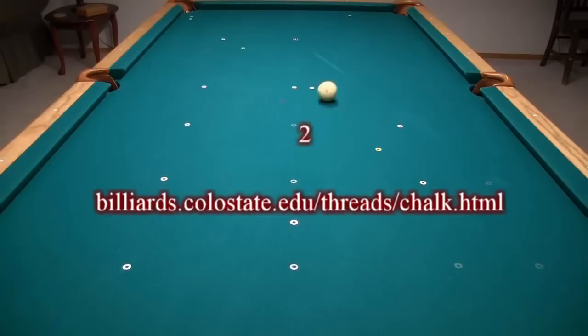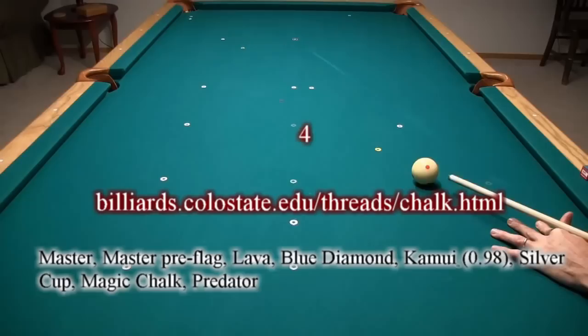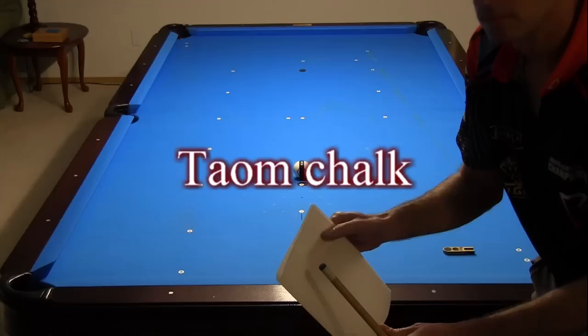So far, I've tested Master, Master Preflag, Lava, Blue Diamond, Kamui, Silver Cup, Magic Chalk, Predator, Great White, and OB. Another chalk people have asked me to test recently is Tayom chalk.